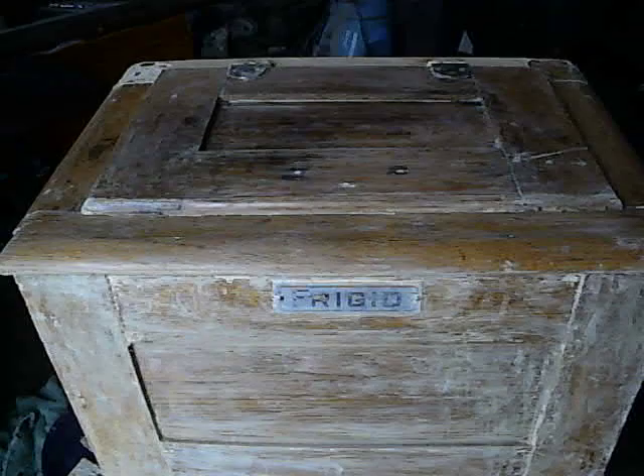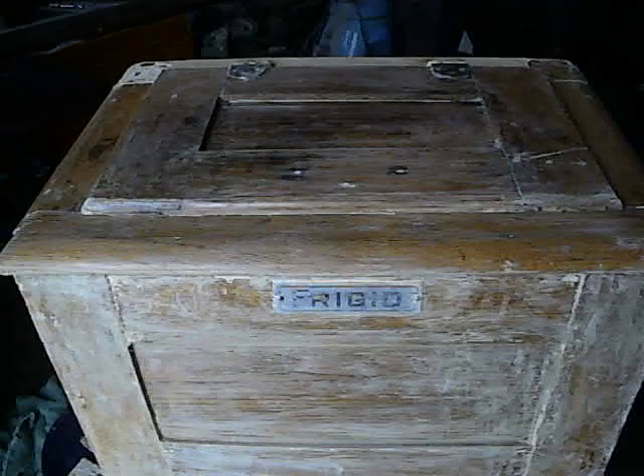This is an early 1900s fridge. Back before they had electricity, they used an ice box. I'm going to show you the top. What you would do is put your ice block in here and it would drain out the hole, and the hole goes down to this area.